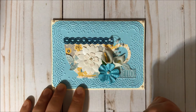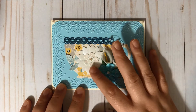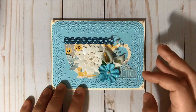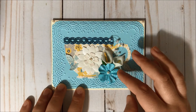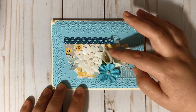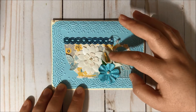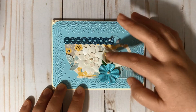Then I decorated with this flower — this flower is from Martha Stewart — and then I used this flower from Michael's and I did add stickles to the flower too. These flowers were a gift from my friend Marty and I did add the stickles to the yellow parts of the flower.